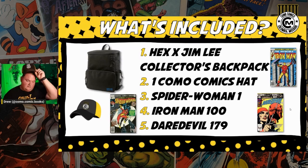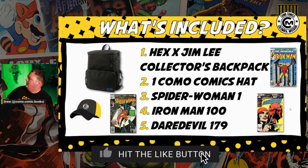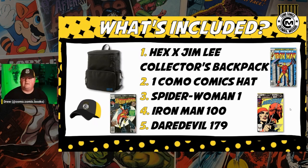Next up is a Como Comic Books hat — much like this one, only it won't be faded and dirty like the one I wear around all the time. It'll be a brand new, shiny example of this very hat. So that's another option.